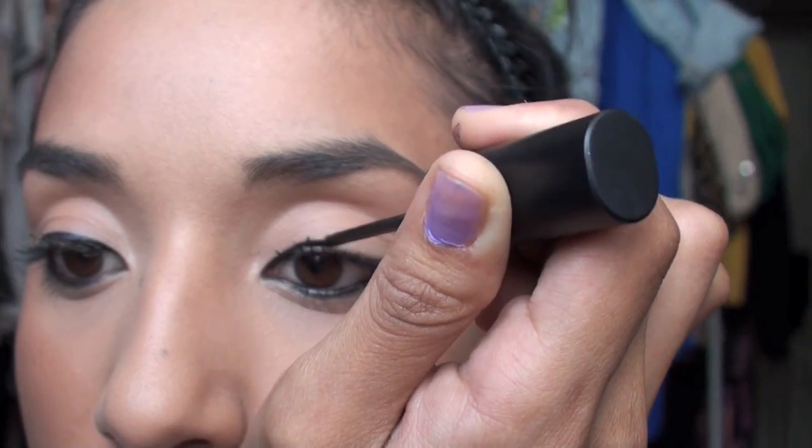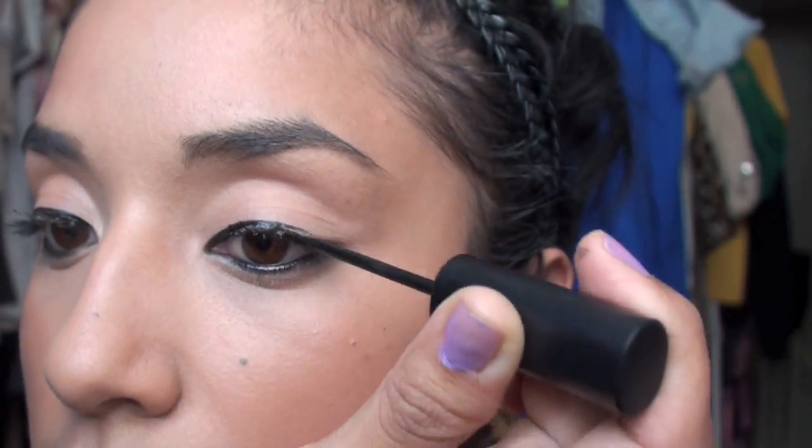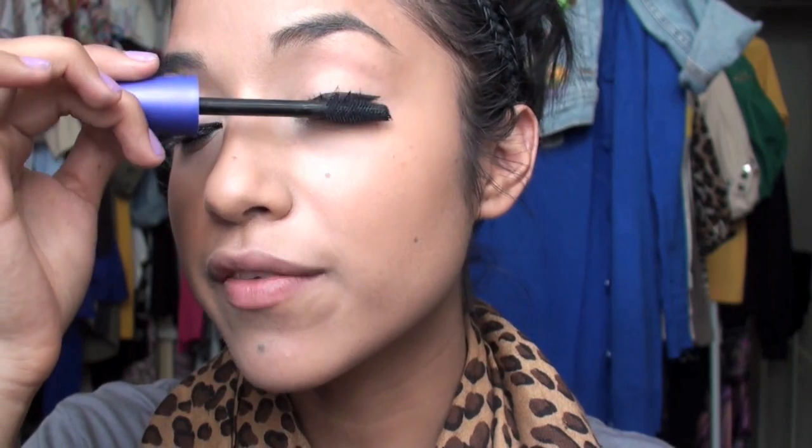Now we're moving on to the eyes. I'm not going to do the full eye look on camera because I want to save time, since a lot of you want to know about the lips. But I'm going to take a black eyeliner — this is Smolder by MAC — you can also use the black Revlon eyeliner. We're also going to do liquid eyeliner on the top, and add a little bit of mascara. This is the CoverGirl Lash Blast Fusion — I love CoverGirl Lash Blast, especially the orange one. It's one of my favorites.